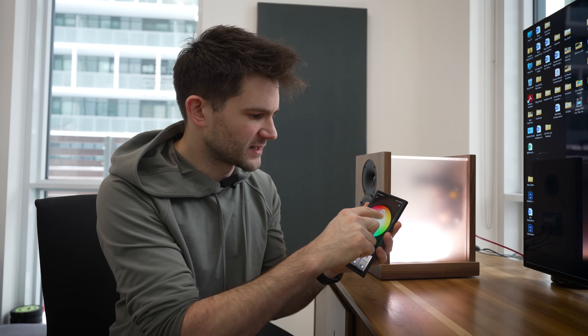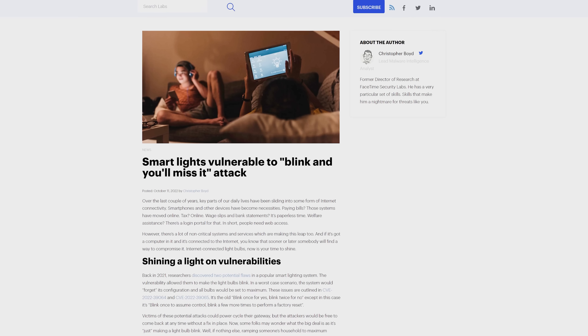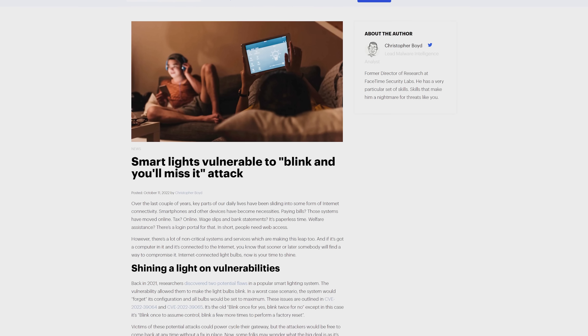And then finally, there's software. Many LEDs these days come with some sort of accompanying smart home app that allows you to control your LED lights from your smartphone or digital home assistant. You can do things like adjust the brightness, change the colors, or even create routines for your lights. But this software is often buggy, unreliable, and in some cases downright dangerous. You don't always want to give some cheap LED that you bought off AliExpress for five bucks access to your entire home network.